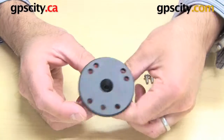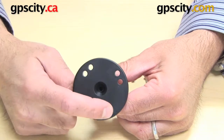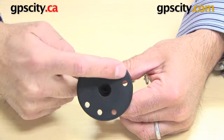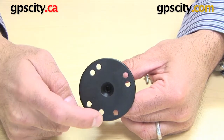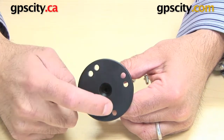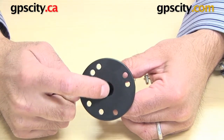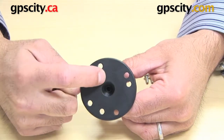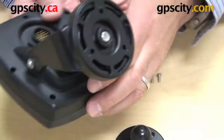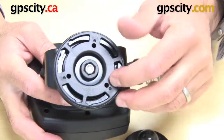First things first, let's see where the holes are that we're going to use. You can see here there are 1, 2, 3, 4 holes that make up a square pattern, which is called the AMPS hole pattern. And then you have these three holes that make up a triangle — specifically a 120 degree angle from centre between each hole. That triangular 120 degree hole pattern is exactly the same as what you can see on the bottom of this gimbal mount on this Garmin GPS.